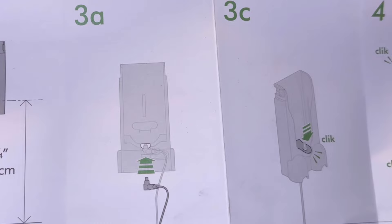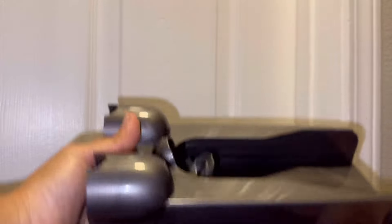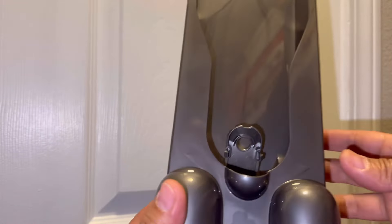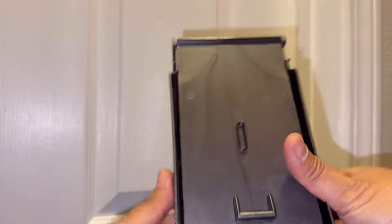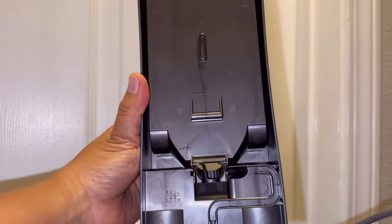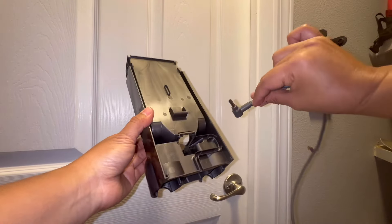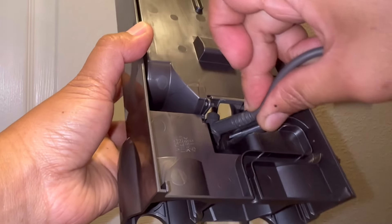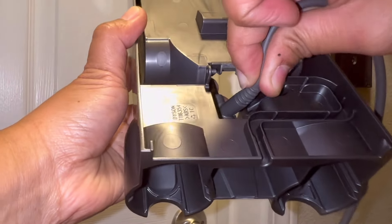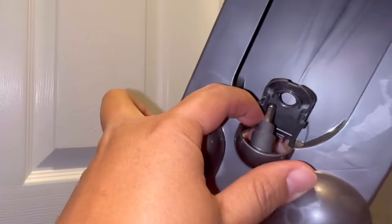Next, we're going to put the wire on the second part of the wall mount. All you have to do is put the tip of the charger inside. At the end of the charger, you put it through that hole — you put it inside there.